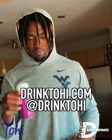After a great stretch, I rehydrate with Tohi. Make sure you guys give them a follow. Stay tuned for more Tohi Power content.